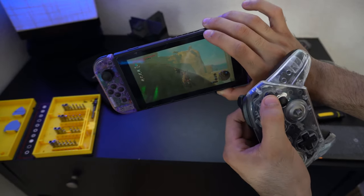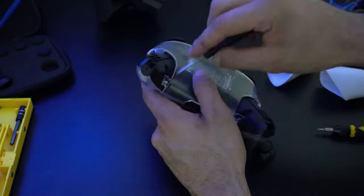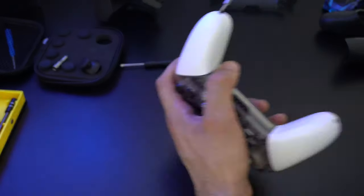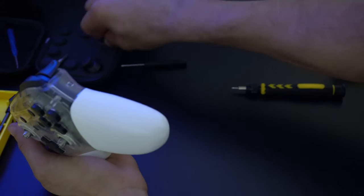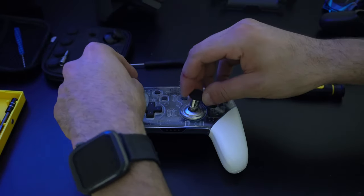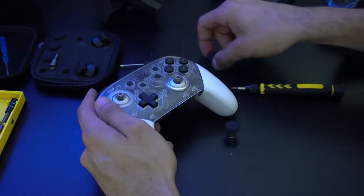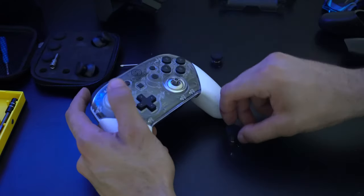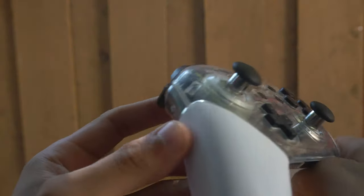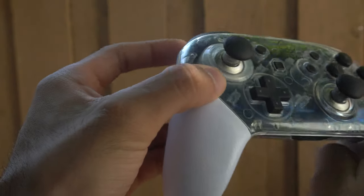Simply repeat the process and put every screw back in its place. I used photos I took earlier as a reference, and there we have it — our Nintendo Pro Elite controller is complete. The joysticks slide into place just like on a standard Elite controller, with three different size options to choose from. The results were really cool and worth it. The materials on this case feel really comfortable — it's glossy rather than matte black like the standard Nintendo Pro shell, and I like that feel.